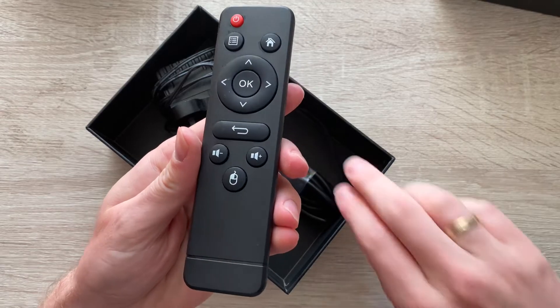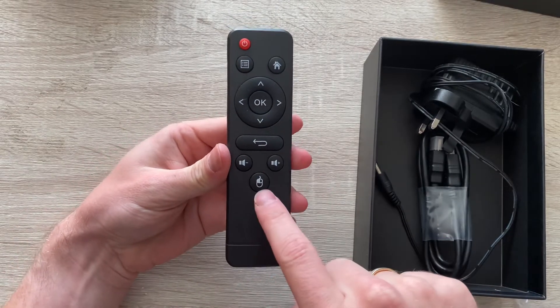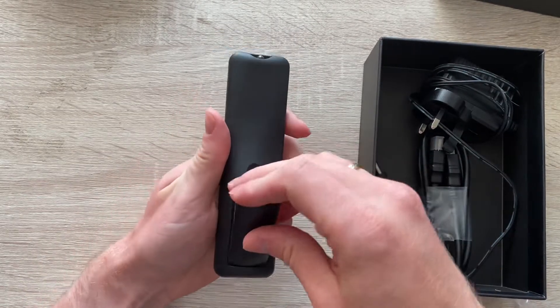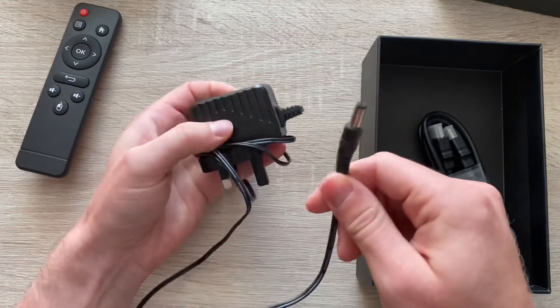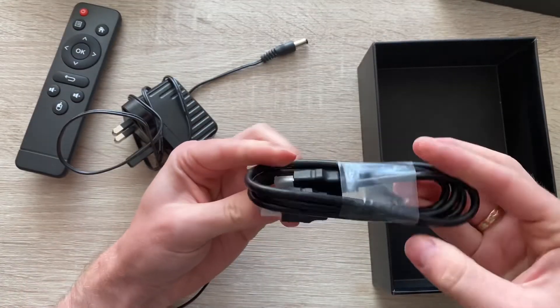And then we've got the remote — pretty straightforward: volume up, volume down, mouse, option, OK and controls, supports two AAA batteries, that's all you need to power it on. And then you've got the power brick and the HDMI lead, so basically everything you need to get it up and operational.